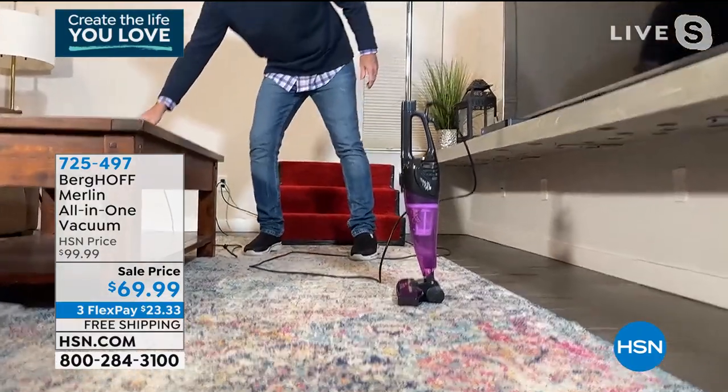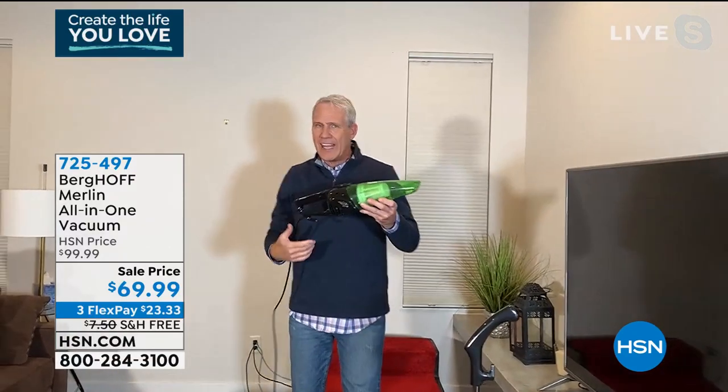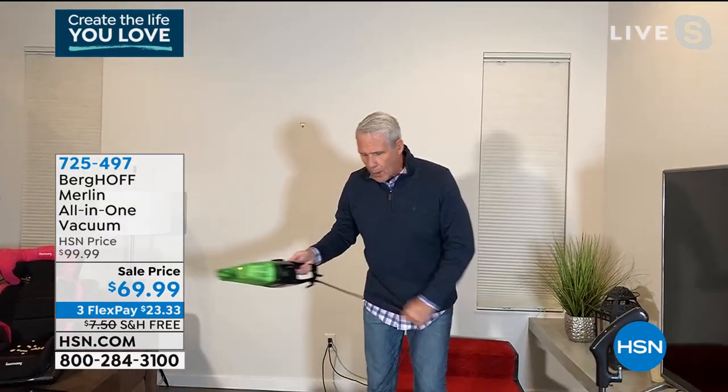And Sarah, when we talk about a handheld — because it's a handheld, an upright, and an extended reach handheld — this thing is as tough as any shop vac on the planet. Watch this power.